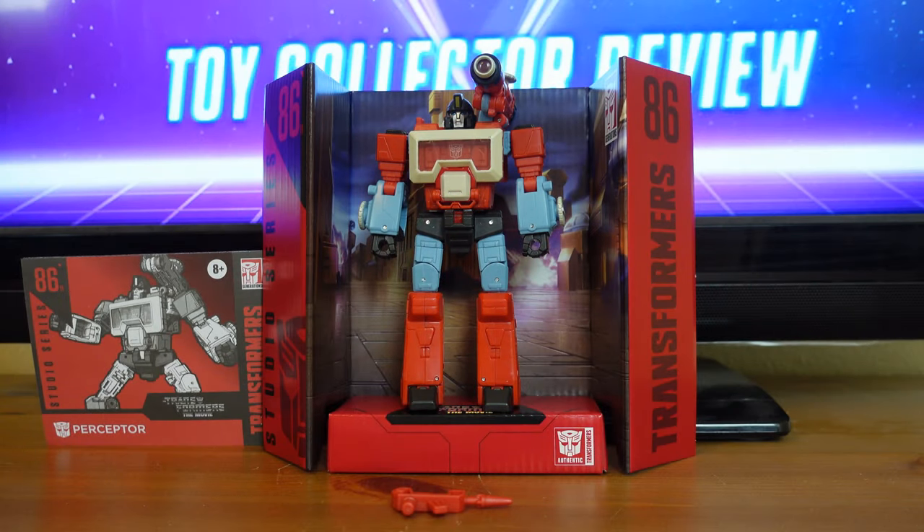Transformers Studio Series Deluxe Class Perceptor. Perceptor's Hasbro ID number is 86-11, and his Takara Tomy ID number is SS-75. He was released on April 15, 2022, and Takara Tomy released their version on April 30, 2022. Perceptor sold at a suggested retail price of $22.99 and is available at all major retailers. He was released along with other Studio Series Deluxe Class Wave 15 figures: Braun, Wheeljack, and Autobot Ratchet.